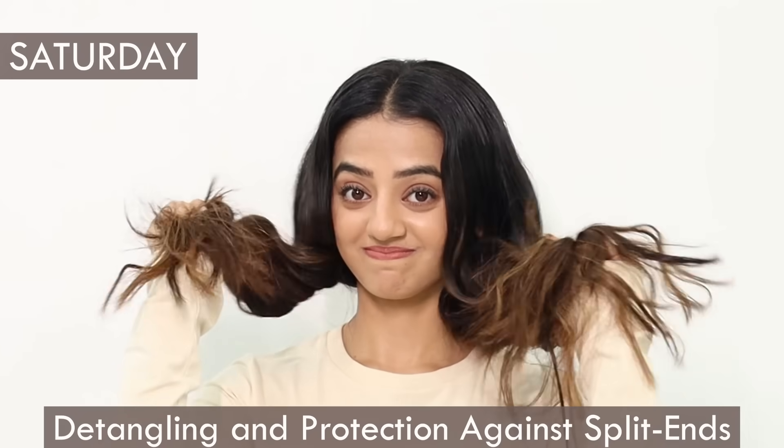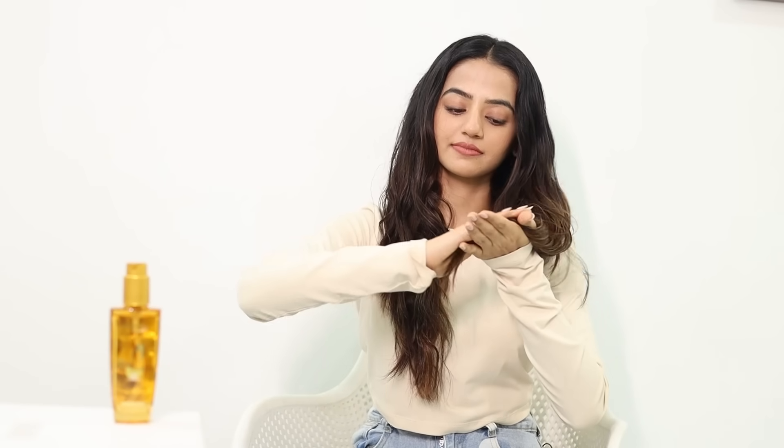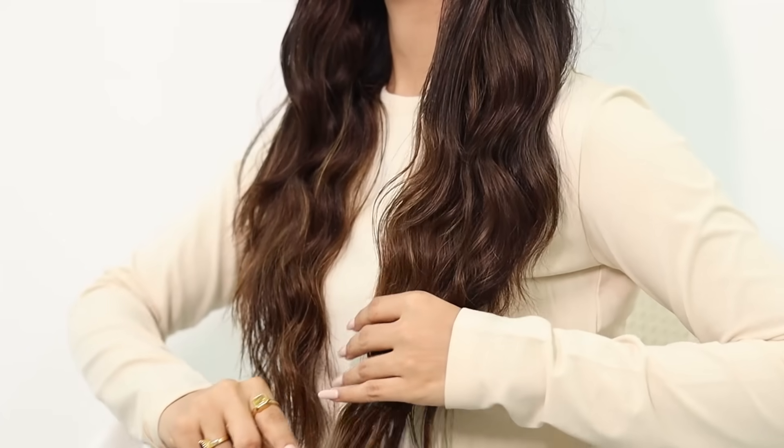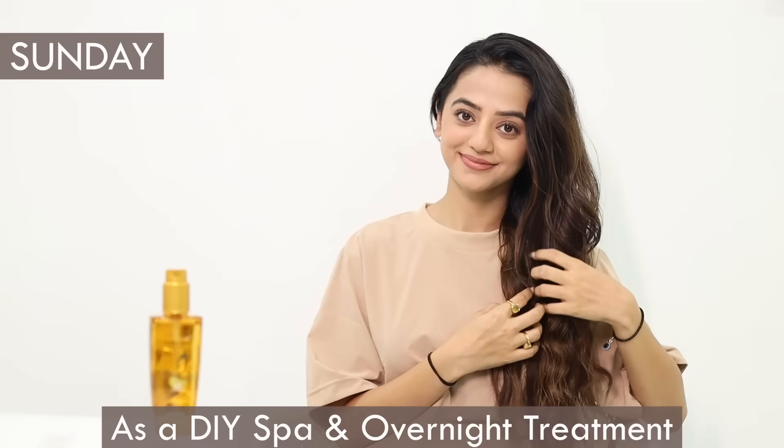Weekends are generally for self-care, and I like to take extra care of my hair. As I always fear getting split ends, I take a generous amount and massage it gently towards the ends of my hair. As I run a comb through, it easily detangles and protects against split ends. It's a beautiful non-sticky formula, and gradually I can feel my hair becoming 30 percent stronger.